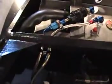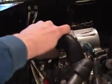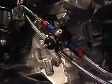It comes from there through the firewall, up through here — there's the fuel pressure regulator. So basically it's all plumbed up.